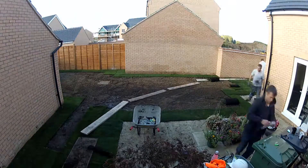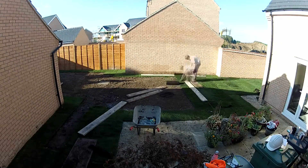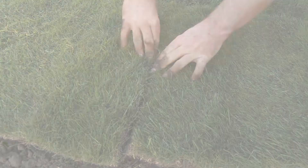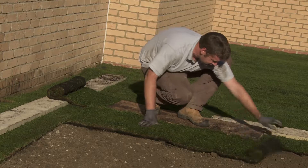Next, start filling in the middle, working backwards to avoid stepping on the newly laid turf. Lay the turfs in a brickwork fashion, butting the edges up nice and tight together and using a turfing knife or a turfing iron to cut them to size.